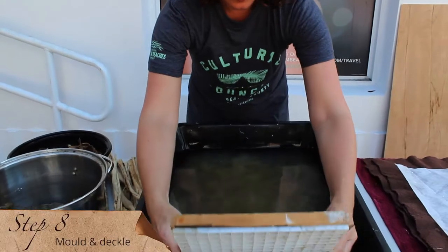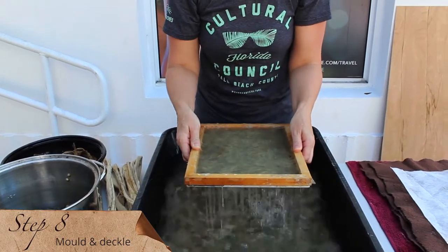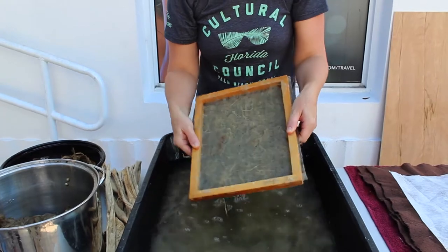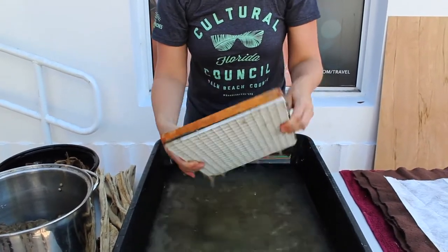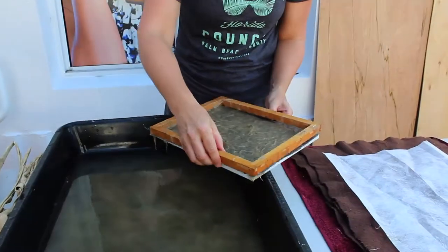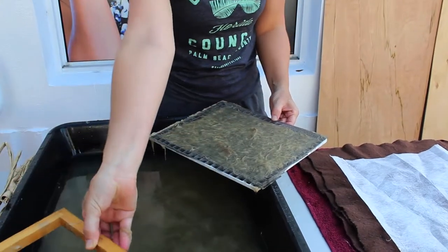The pulp is dispersed into a large vat of water. Step eight. We dip and pull through what is, in papermaking speak, a mold and deckle to make the sheets of paper. It's essentially a screening system with a frame. The individual fibers lock together, the water is drained through the screen, and we are left with a thin surface of pulp.